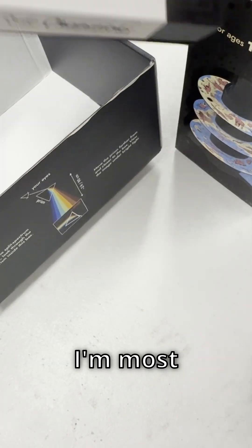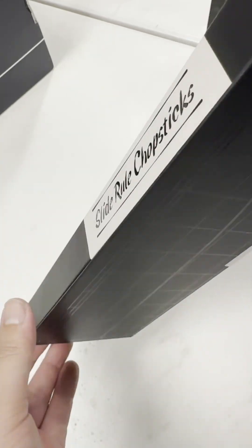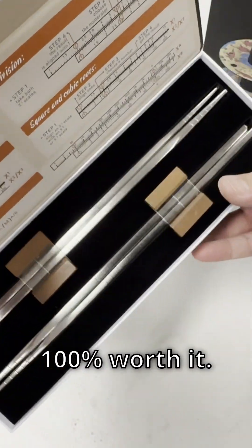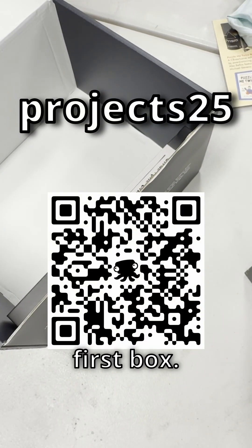And this is what I'm most excited about. I've been wanting one of these for a while — they were just a little pricey. But after getting my hands on one, I can tell you, for the right person, they're 100% worth it. There's two of them. Plus, use my discount code PROJECTS25 for 25% off your first box.